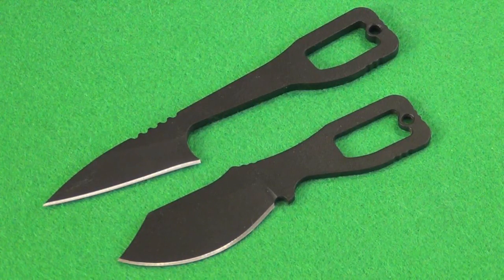Hey YouTube, I've got another knife review for you. These are the Topps Key Knives. Pretty much all Topps knives are made in the USA, including these knives.